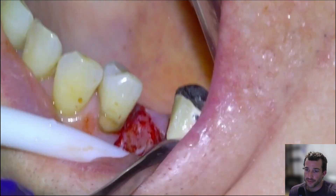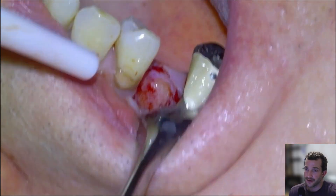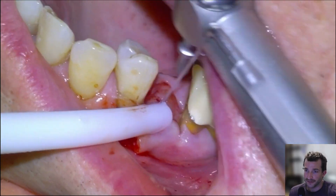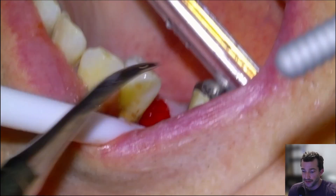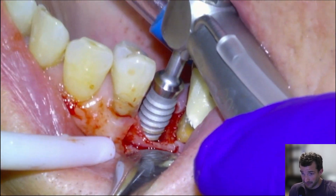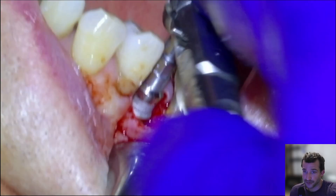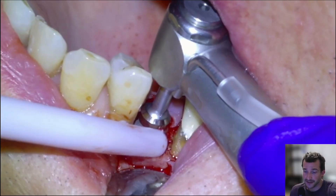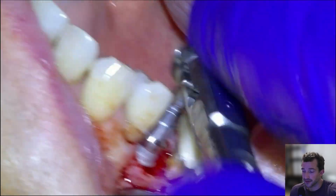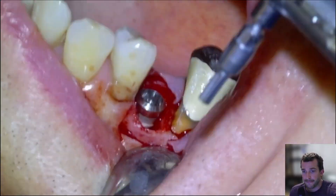We'll open it up to a 4.5 and profile the bone with the profiler — nice conical shape there. This is going to be our last burr, the 4.5, going down to about 10 or 12 millimeters. Irrigate thoroughly with saline before we take our implant and screw it in. It looks like a 4.8 by 12 millimeter tissue level implant. Once the implant motor torques out — I usually set it to torque out at about 50 newton centimeters — we'll take our torque wrench and finish screwing it into the socket to our desired height.